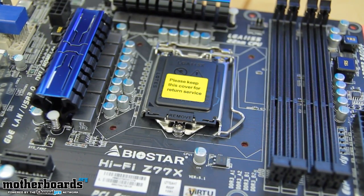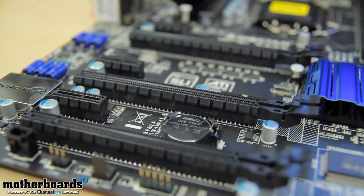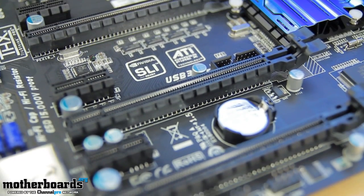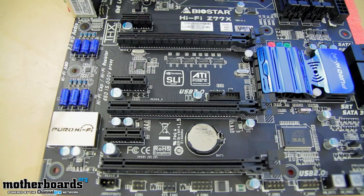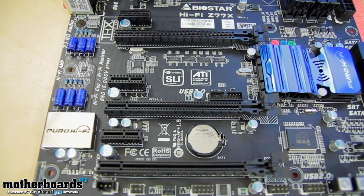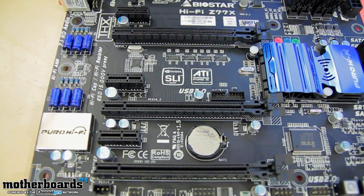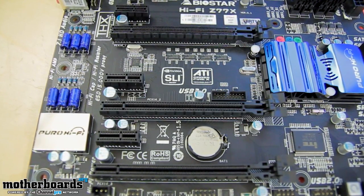We're going to come down now and take a look at the PCI slots. We have three PCIe 1X slots, and then we have three PCIe slots, and these slots are going to be 16, 8, and 4. They will support either a pair of SLI cards or a pair of Crossfire cards, depending on the manufacturer that you like to go with.